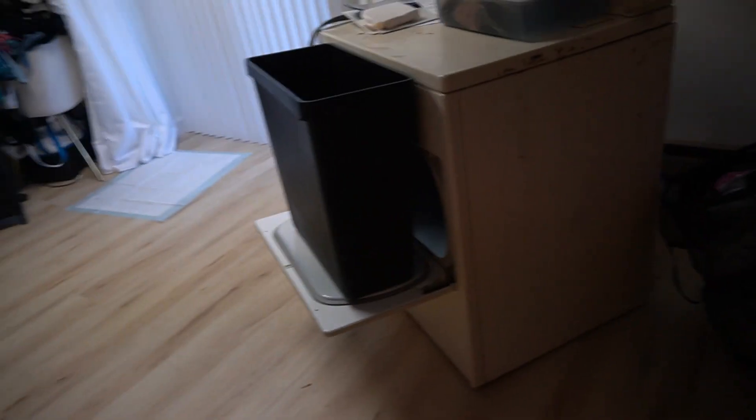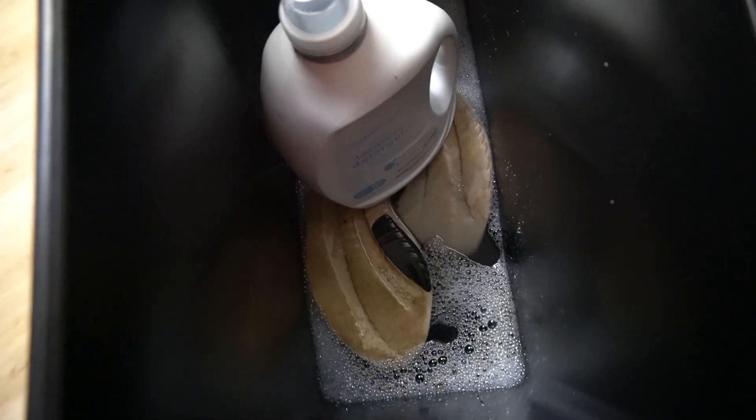Just leave it overnight. So tomorrow, once we take these sneakers out, we'll throw them in the washer, and after that they should be nice and clean. So this is what I did — I'm going to put it on the lid just so it doesn't get the floor wet. Hopefully it doesn't drip or leak. So I put the detergent on top of these and I put the pot on top of that one.